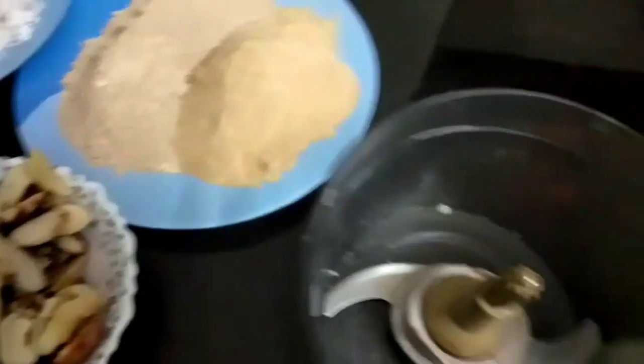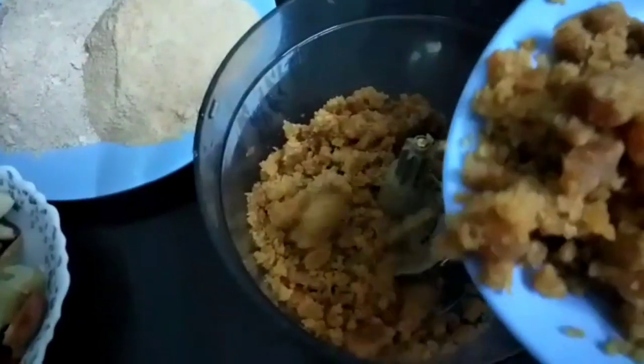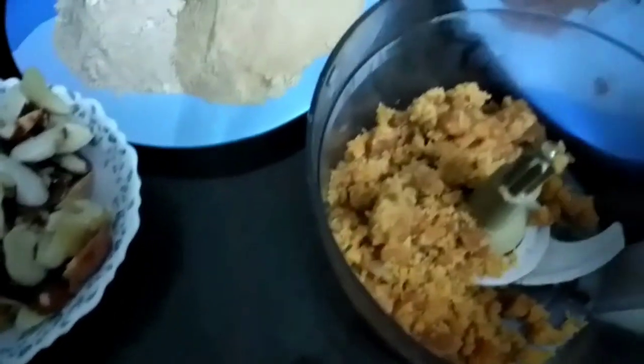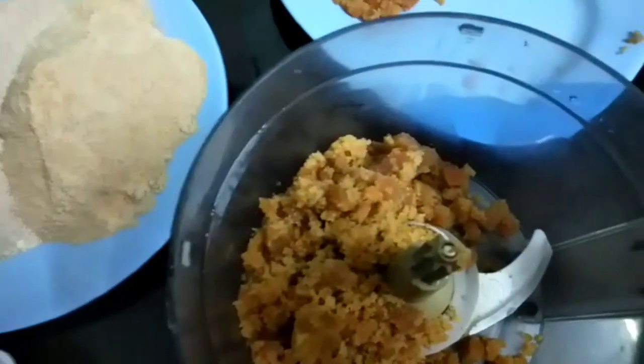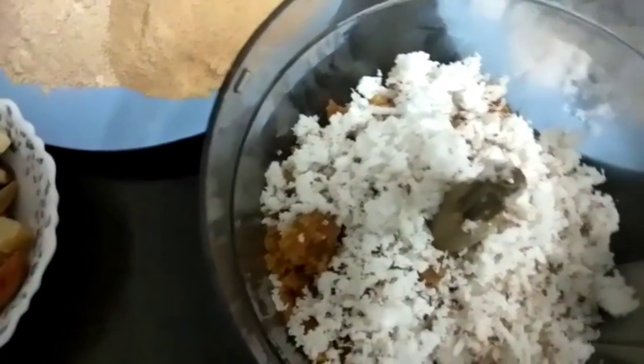I'm going to add a little mix in a fruit processor. I'm going to add a jar in this fruit processor. Like this, I'm going to add a little mix.